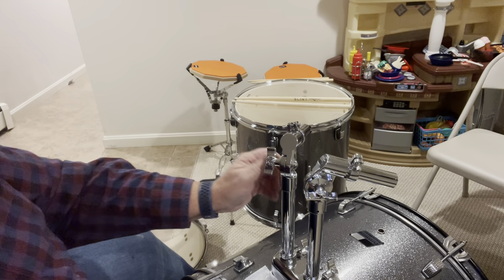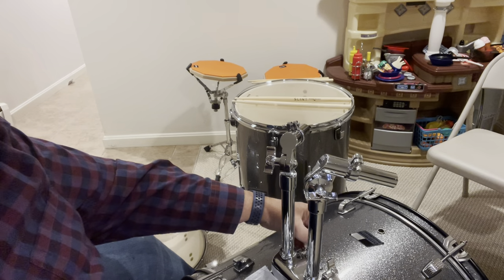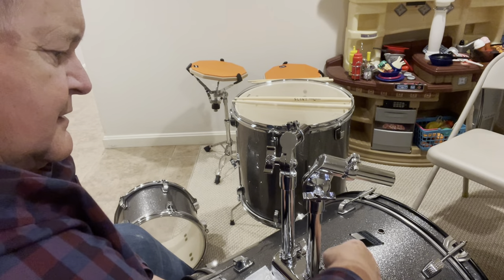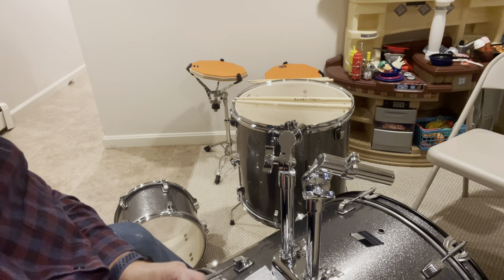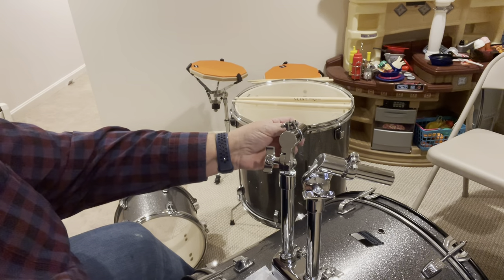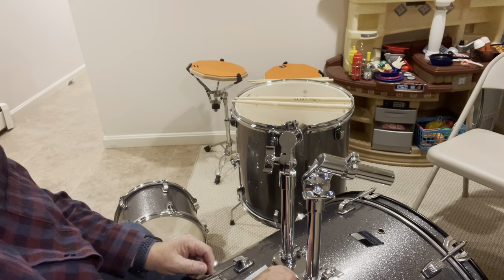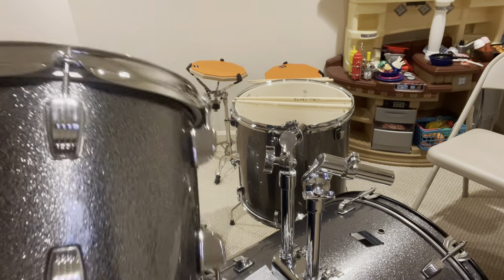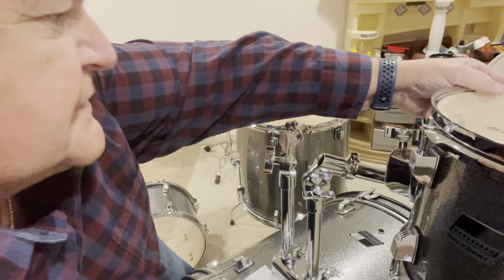Just so it's not moving around or falling. I'll tighten these up a little bit down here, just to put a little pressure against them. Now we're going to put the drums back on — they may need some adjusting since they're in a completely different orientation. This one's going to go on this side.